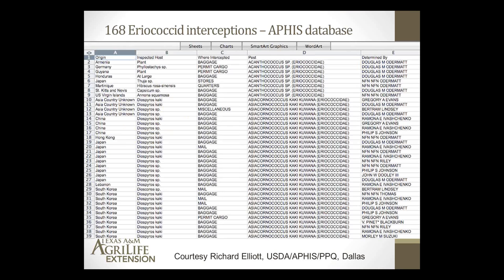I contacted a friend at USDA APHIS at the Fort Worth Airport, and he printed me a list of all interceptions made at the Dallas-Fort Worth Airport from different countries of Eriococcus scales. In 2009, they had intercepted 168 different Eriococcus samples from passengers' baggage at the airport. So even though we don't have absolute proof of how they came in, there's a very good likelihood given the commonness of people trying to bring plants and baggage from other countries.